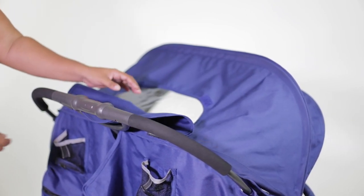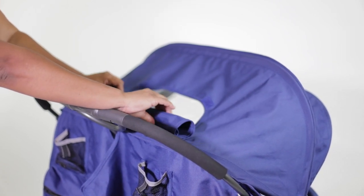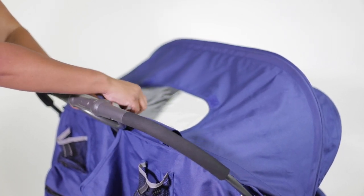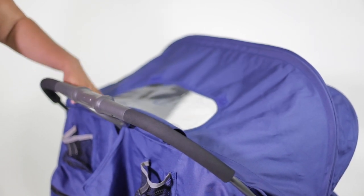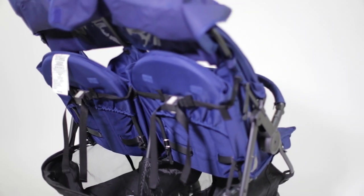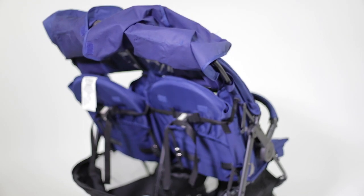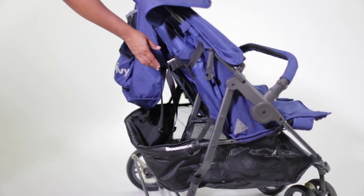I also like that it has a big clear window compartment so I can see what is going on with both kids. It also has the convenience of rolling that away and tucking it out of the way. Both seats recline fully and they recline separately, which is great for when you have one child asleep and the other awake.